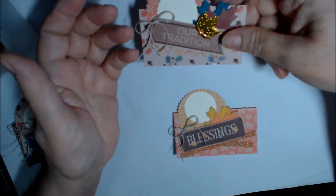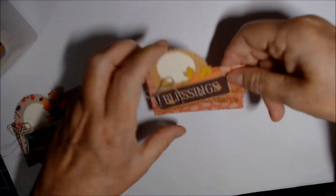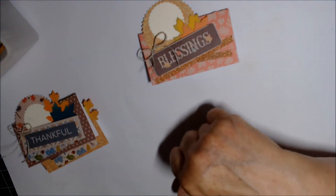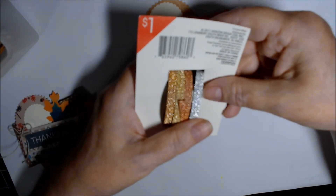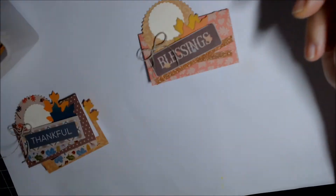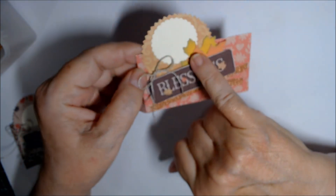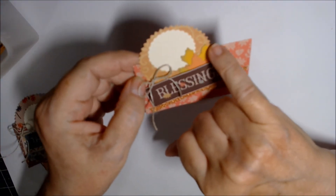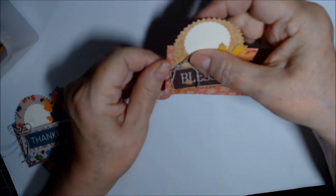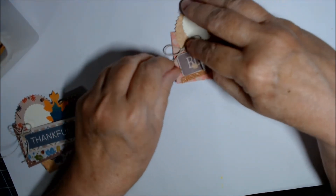I tried to pick sayings that would suit a Thanksgiving family dinner table — 'Our Tradition,' 'Blessings.' This copper/rose gold glitter washi tape was from Target. It doesn't stick well so you do have to use a little glue, and it's bubbling here. This yellow leaf is Crushed Curry edged in green, and the orange is Pumpkin Pie. There's a piece of Stampin' Up linen twine.